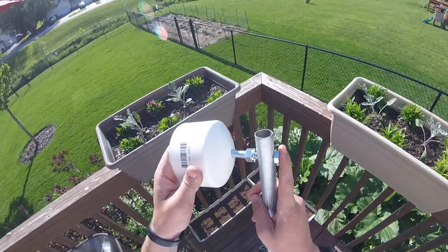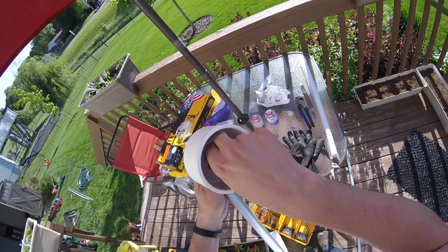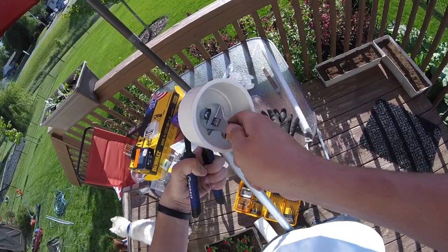I put the threaded end of the bolt through the end cap, then put a lock washer and a nut on, and tightened that down from the inside. You'll need to hold the end of the bolt while you tighten the one on the inside of the cap.